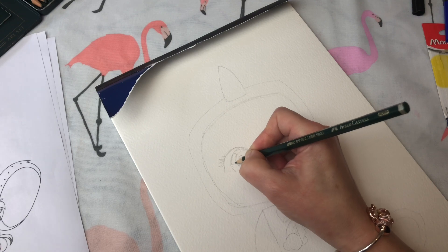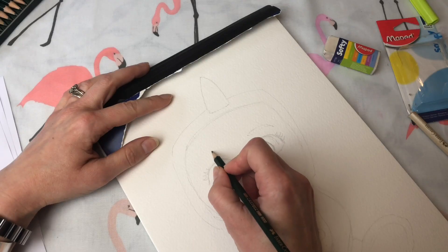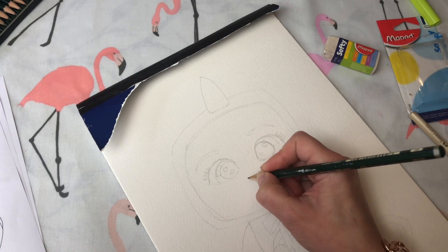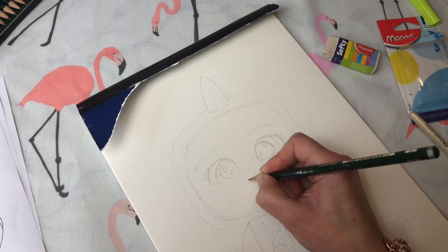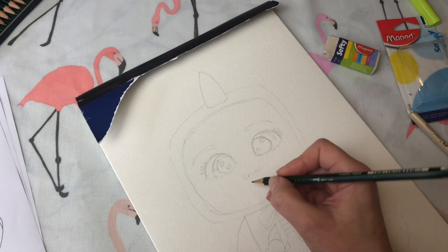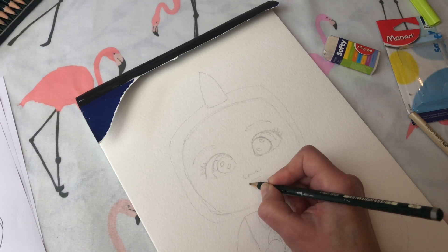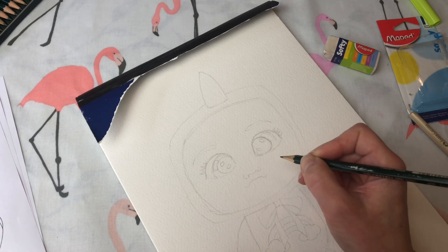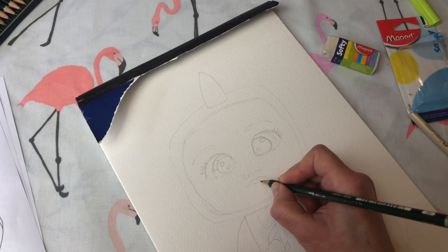I really like the Crybabies' eyes because they are so big, but I think I've done these eyes a little bit high up — they should have been a little bit lower down on her face. She still looks pretty cute though. I'm just going to finish off her face by doing her lips, and then these fantasy series Crybabies have got some little stars on the side of their face, so I'm going to draw those in next.